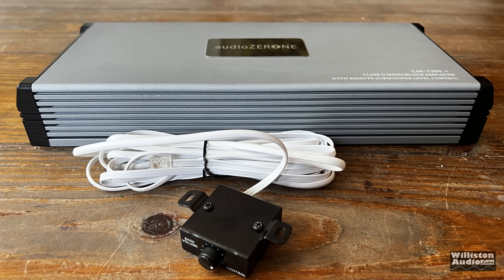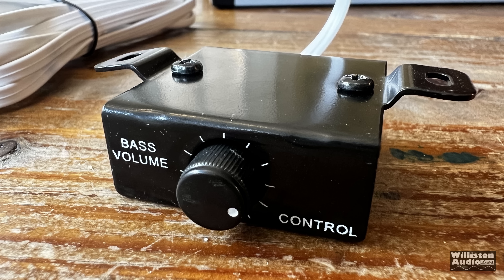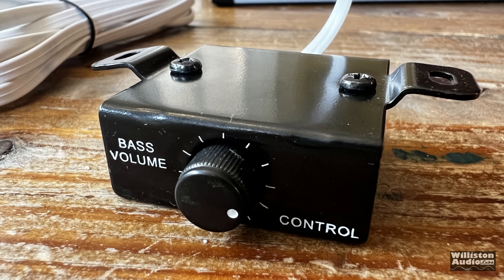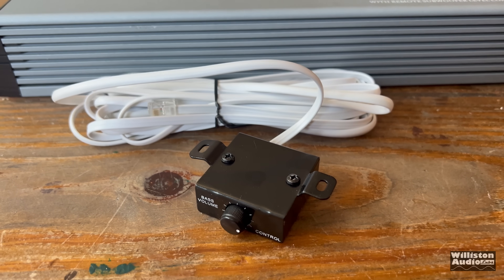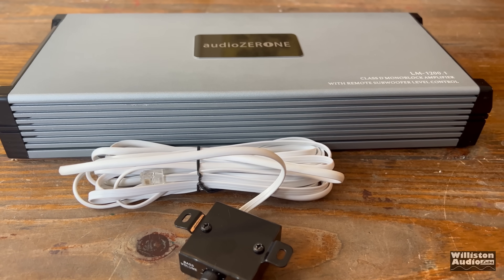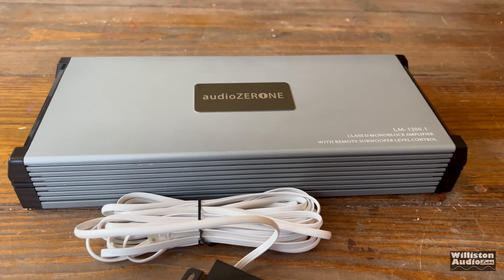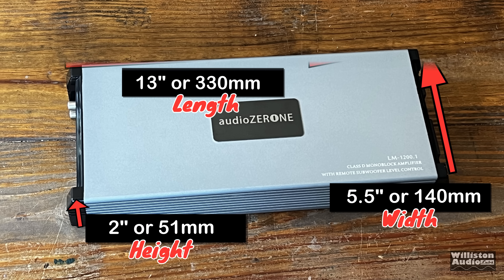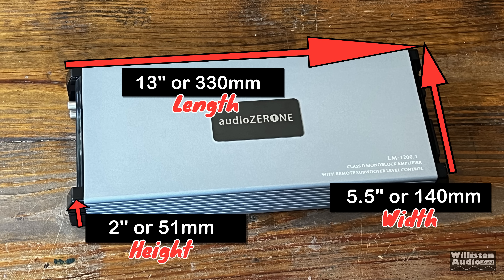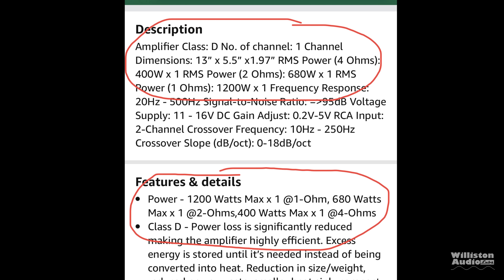It also includes this bass knob — it is a metal encased bass knob as I mentioned before. Has a phone cord attached to it, and it's really just a very simple gain control when you have it plugged in. Not much to expect from a $71 amp, but at least you do get a bass knob. As far as dimensions go, the length is 13 inches which includes both ends, 5.5 inches for the width, 2 inches for the height — millimeter equivalents are there as well.